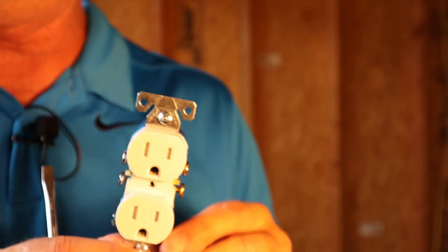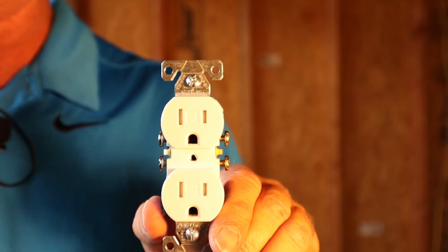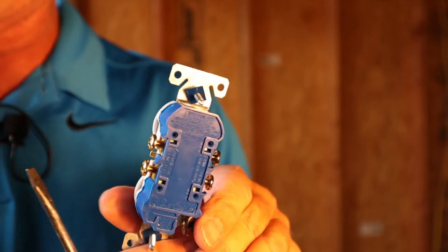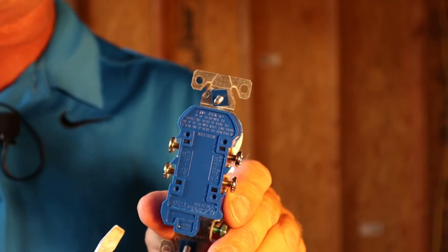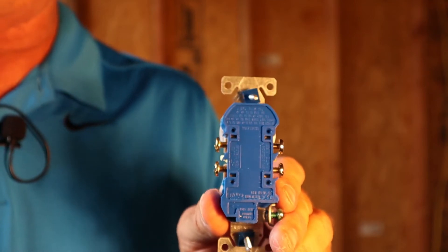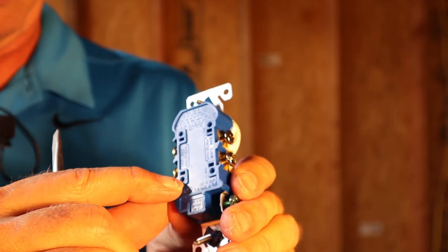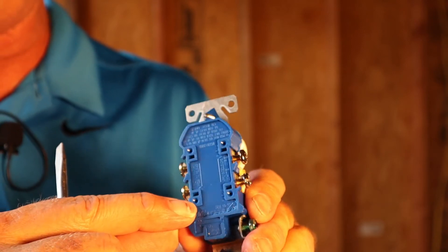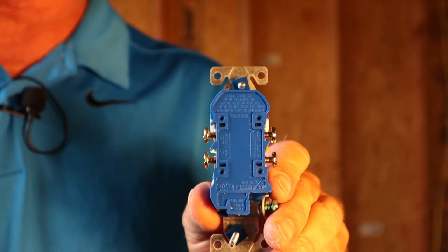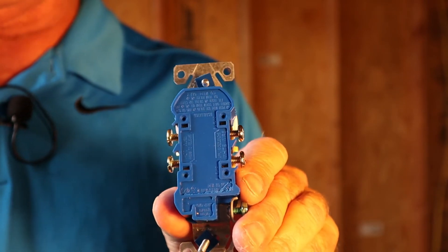Here we are with a typical receptacle that you'll find in a residential application. The very first mistake that I see people do is on the back of these receptacles, there are little holes. What those are for is so you can strip off the coating and push the wire into those holes. What I typically see when people do that is, depending on the application, these receptacles are put under load.